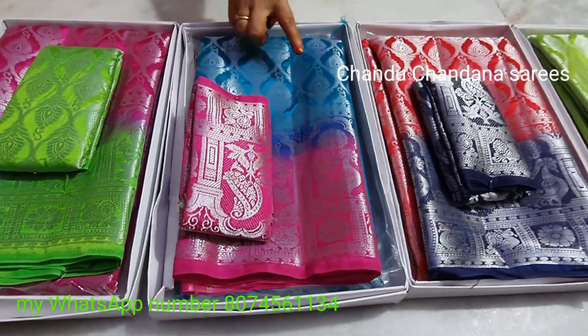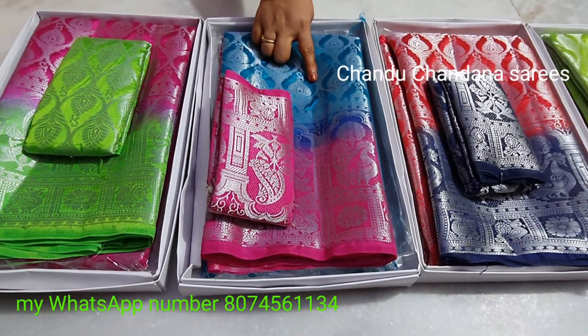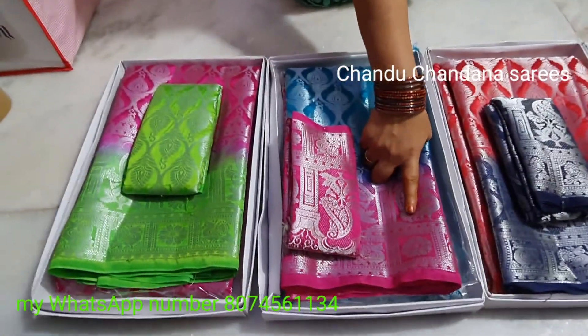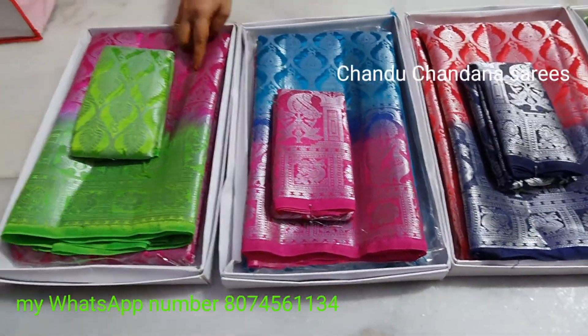This is light blue color, pink color, and blouse. This is light blue color, pink colors, and blouse.